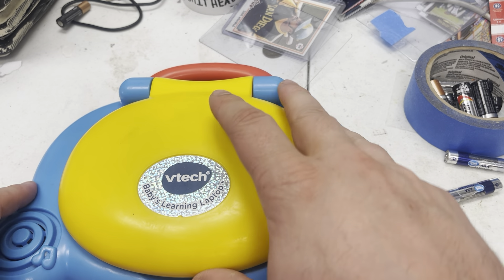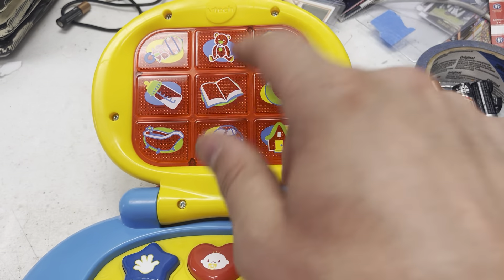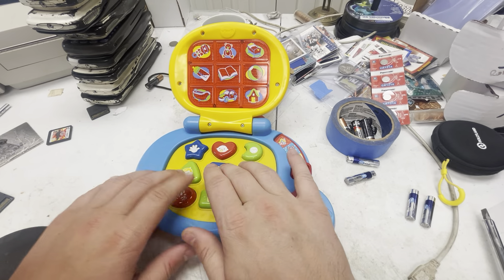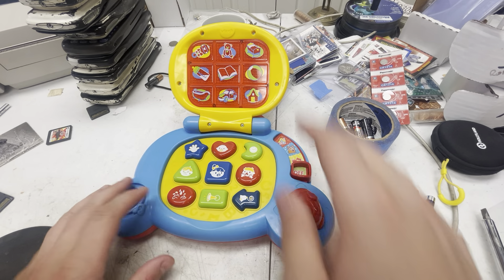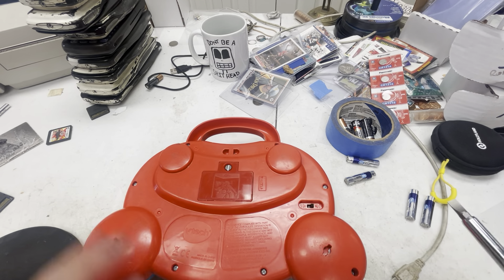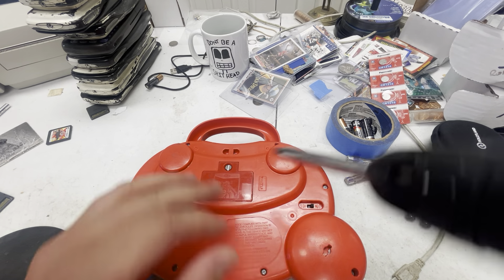We've got a VTech babies learning laptop right here and it doesn't work. It's not responding to anything — this should be lighting up and we're not getting that. So what we're going to do is check to see if changing the batteries fixes it.